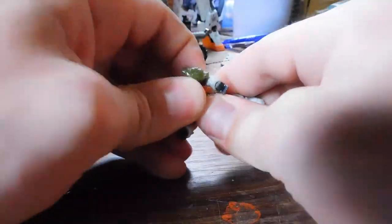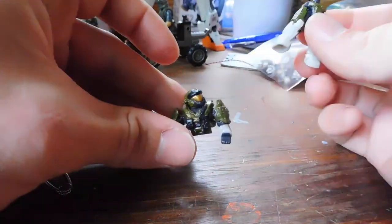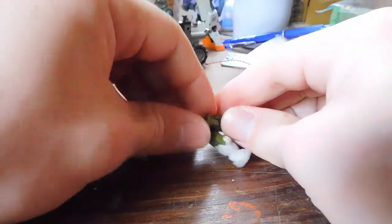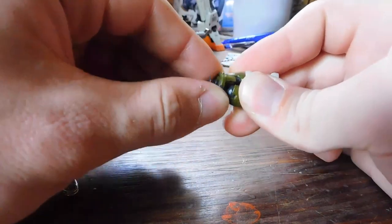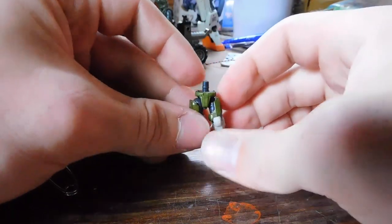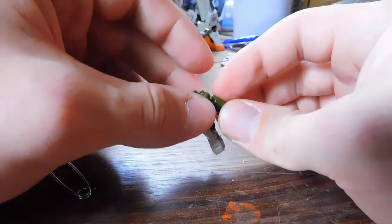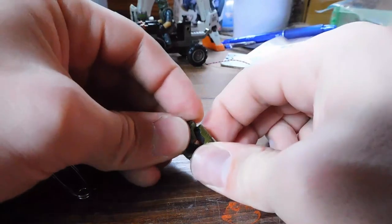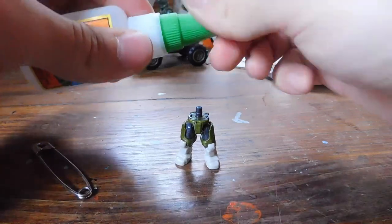We'll work on the AA Spartan first, so we're just going to yank him in half. This part of the Spartan can be put aside for now. We're going to remove the waist piece. This gets a little iffy because basically what we're going to do is increase the size of the joint here. So it doesn't want to pop off as it is, and if we increase the size then it's not going to want to go back on even more — I should say go back on.